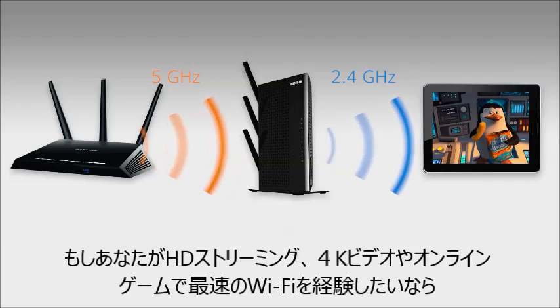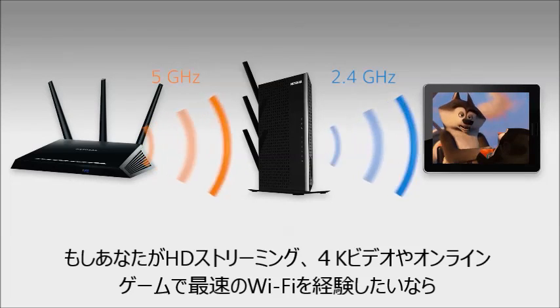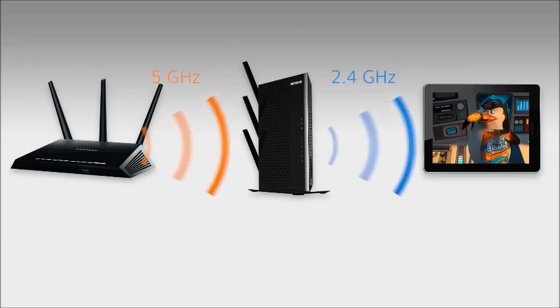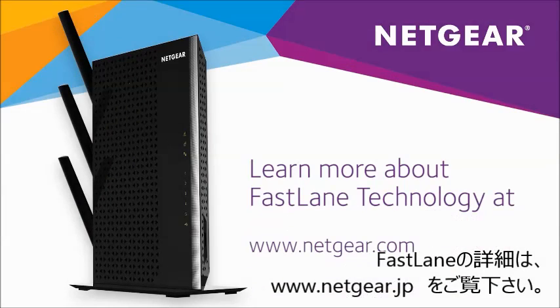If you want the best Wi-Fi experience, whether it's HD streaming, 4K video, or online gaming, make sure you're in the Fastlane. Learn more about Fastlane technology at Netgear.com.